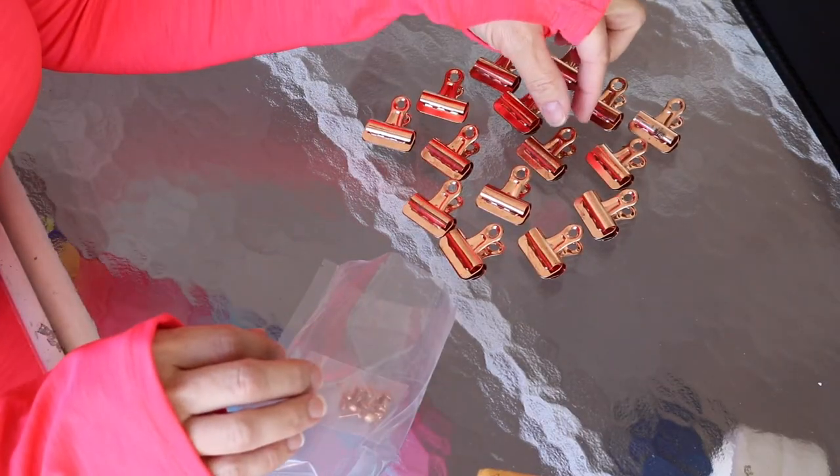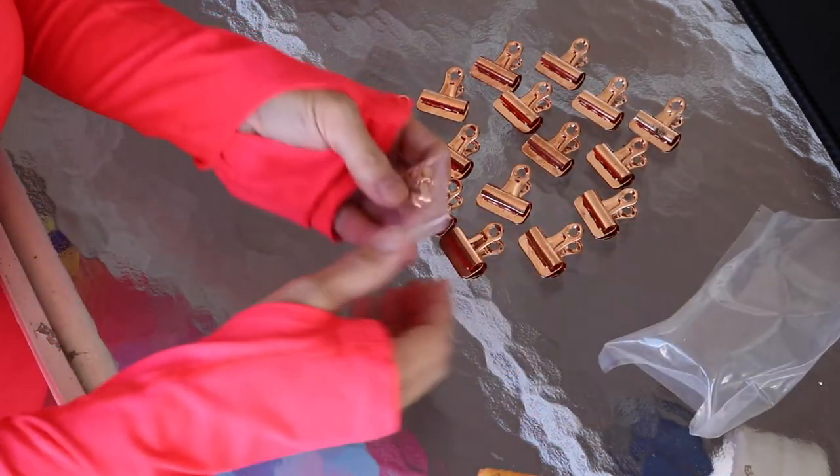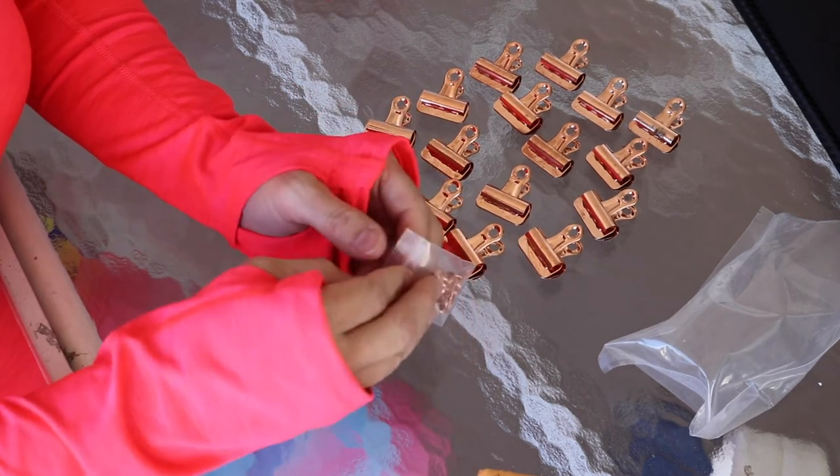The next item I want to show you are these bulldog clips. It's a pack of 30, and they also come with these really pretty pushpins.